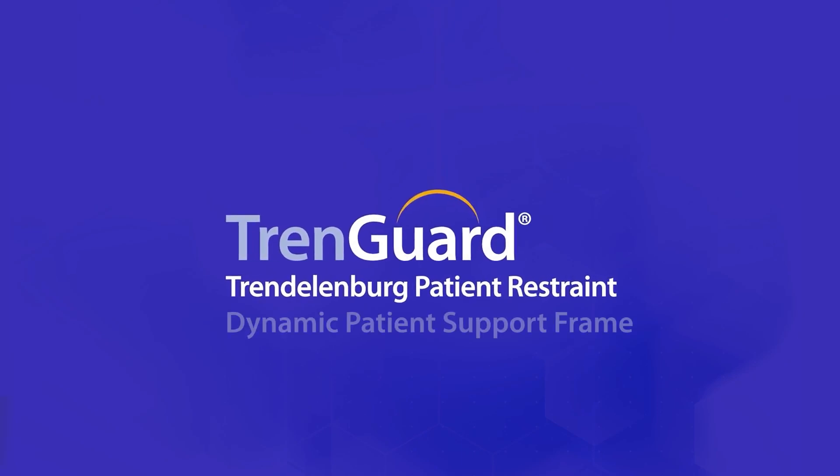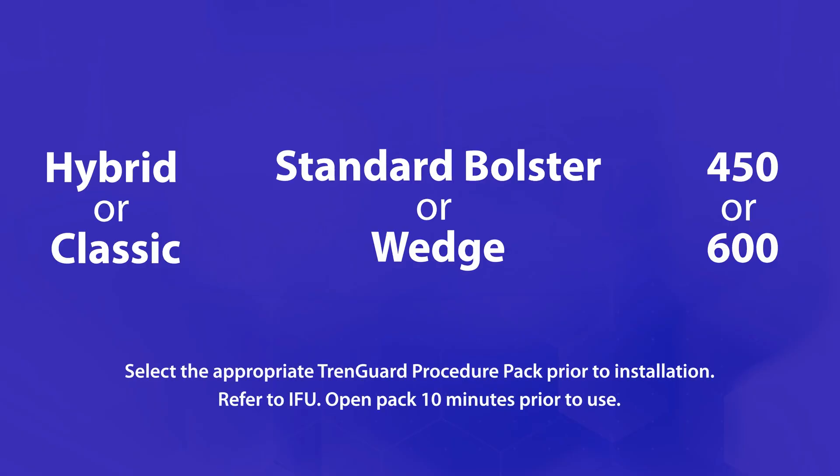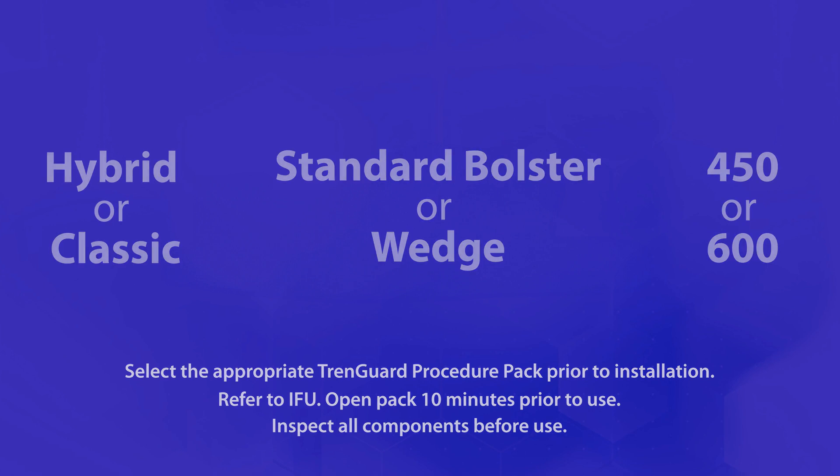Instructions for the TrendGuard Dynamic Patient Support Frame. Select the appropriate TrendGuard procedure pack prior to installation. Inspect the TrendGuard components before use and confirm the frame and clamps are in good working order.